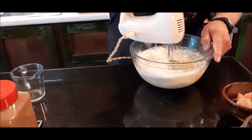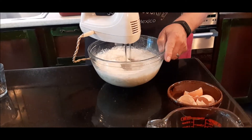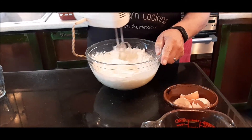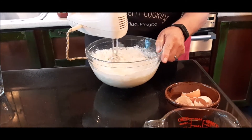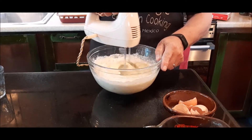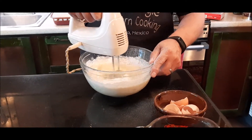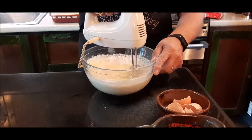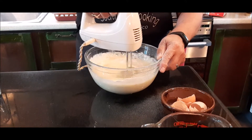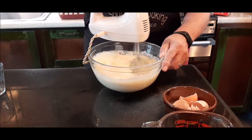But first, I like to stir it around a little bit so it doesn't cause such a dust storm. Stir it up a little bit more.